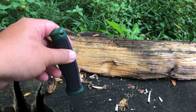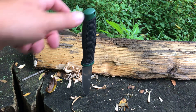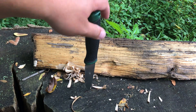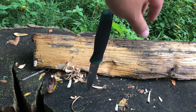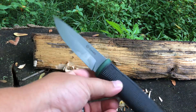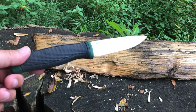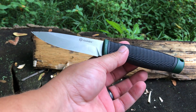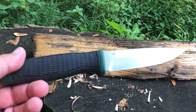This isn't really something I would use to baton with — it's not designed for that and isn't very big for batoning anything substantial. But for small camp chores and general bushcraft-type stuff, I think this thing is actually really nice. A really good competitor for the Mora. There you go, guys.